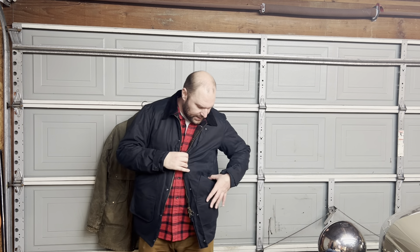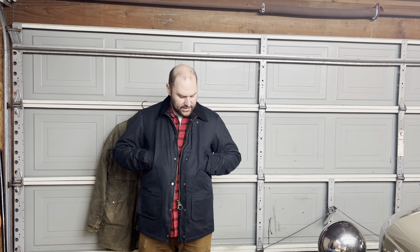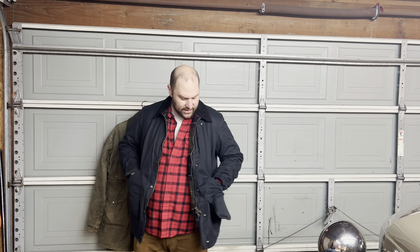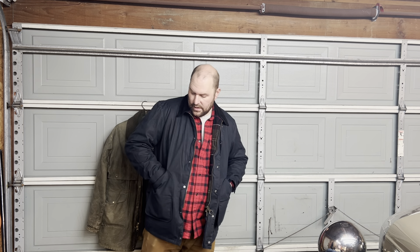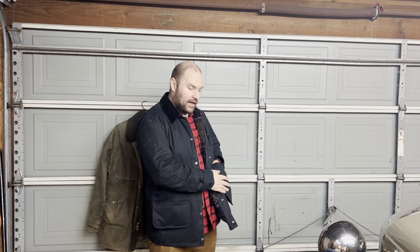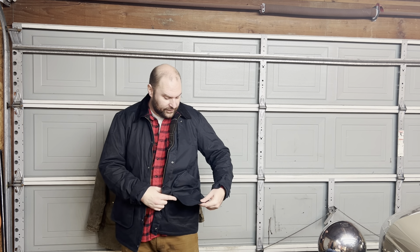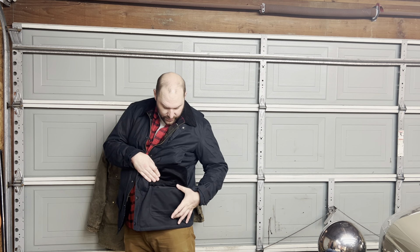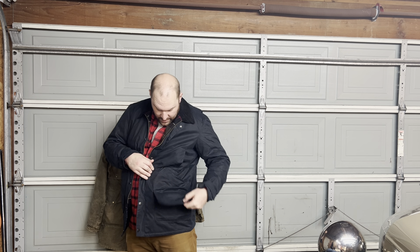The exterior pockets: up high there are hand warmer pockets lined with some sort of fleece material. They're very shallow — you could put keys in there but they're not the best option. Down below there are dump pockets that flap out from the body, which is interesting. They're very large and comfortable to put your hands into, though unlined. Underneath the bottom flap, lined with corduroy, there is a small cargo pocket — wide and short.